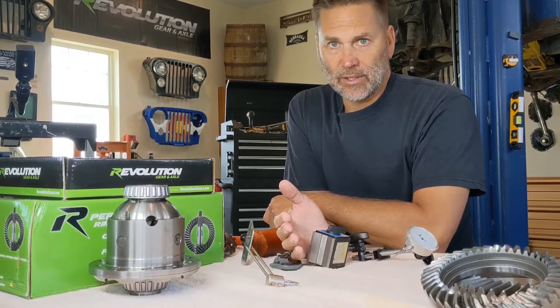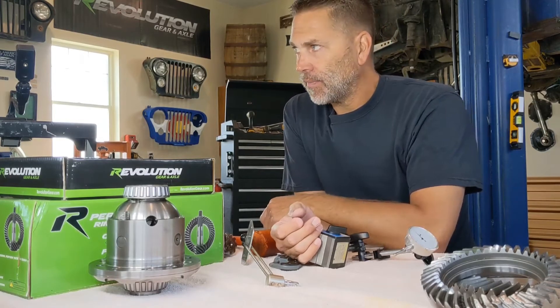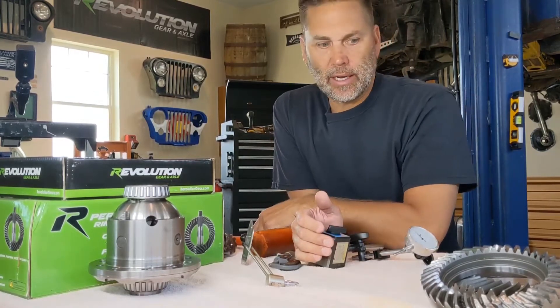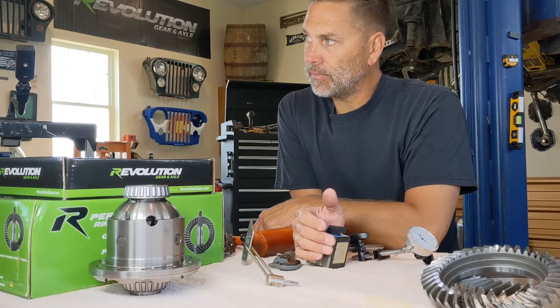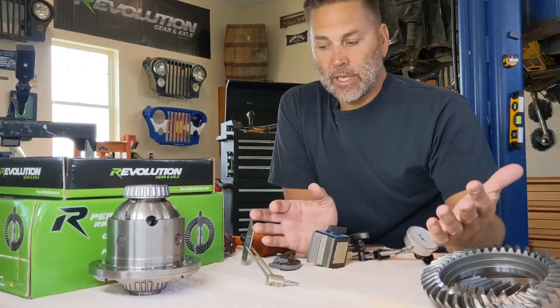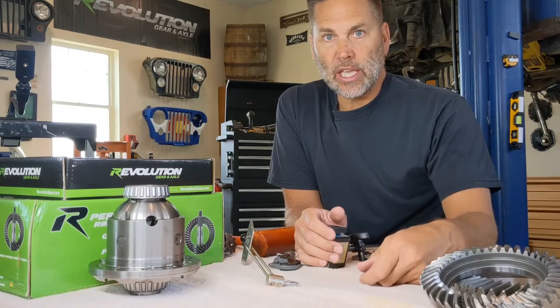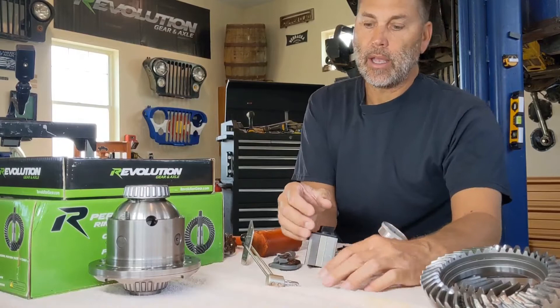It is time to talk about some tools and things you'll need for your setup. I'm not going to go into every single tool, because it's going to be different based on your axle — ring gear bolt size, carrier bearing cap bolts, all that stuff are standard tools. I'm going to go over just the specialty tools that you would need to do this gear setup.